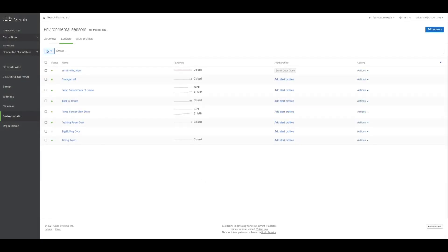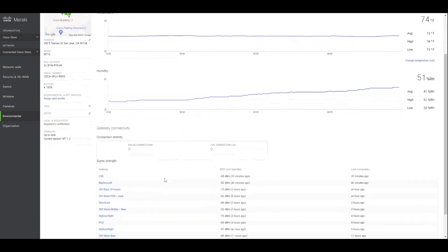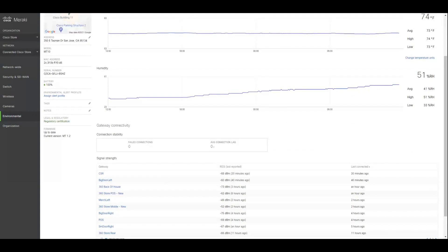Here we are at our dashboard for the environmental sensors. You can see all of them listed here — which ones are currently open and closed, and then the temperatures and the relative humidity. What's nice about these sensors is that to deploy them, they already use the existing camera infrastructure we have in the store as a hub to get their network connectivity. So it's basically put the batteries in, mount them, and you're good to go. Then you can set up alerts as you need.